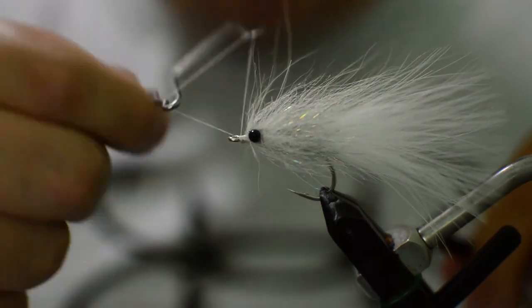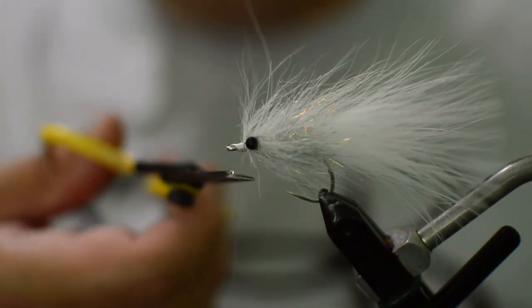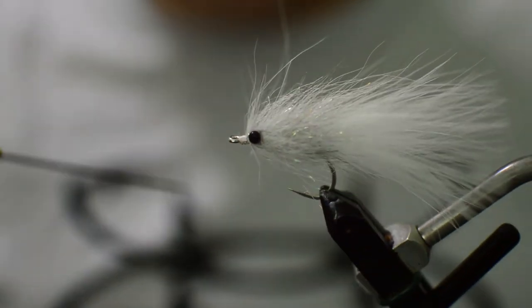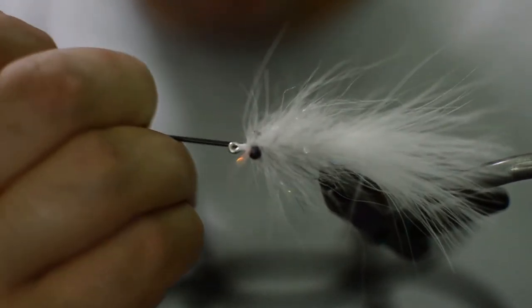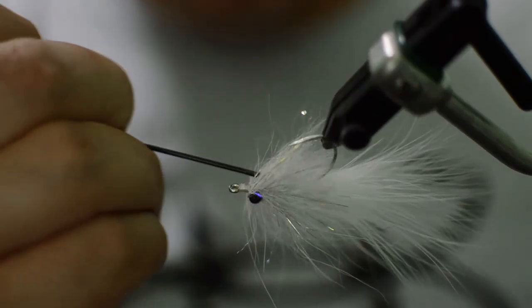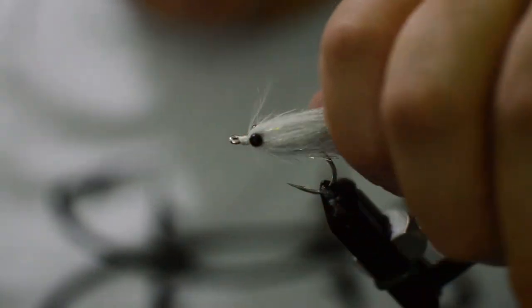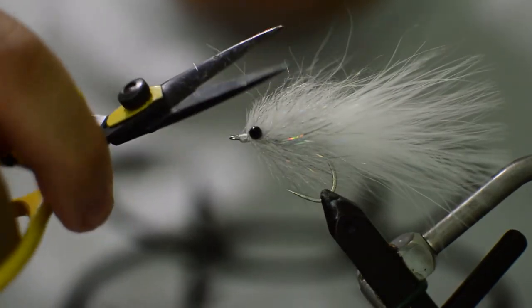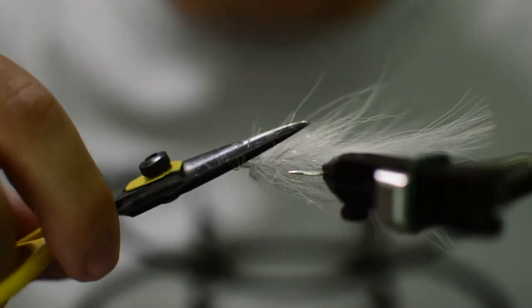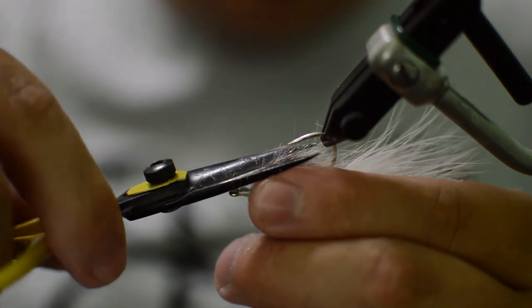Go ahead and finish here on the front. Now take a bodkin and just pick out some of the trapped fibers that got caught when we were palmering — just rotate the fly and pick them out as you go along. Then come with your scissors and give it just a little haircut to get some of those longer fibers on the chromatic brush out of there and give it a little more of a minnow shape.